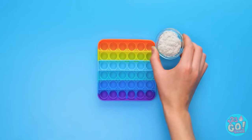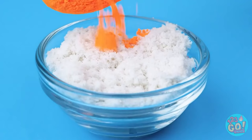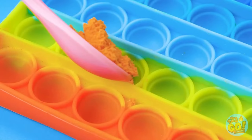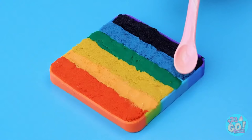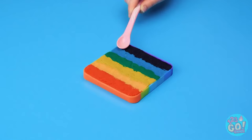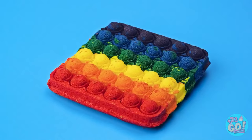Take some bath salt, add some coloring and mix it up. Spoon the powder into the pop-it, press it down filling each row. When it's set, flip it over and remove the powder — a homemade bath bomb!